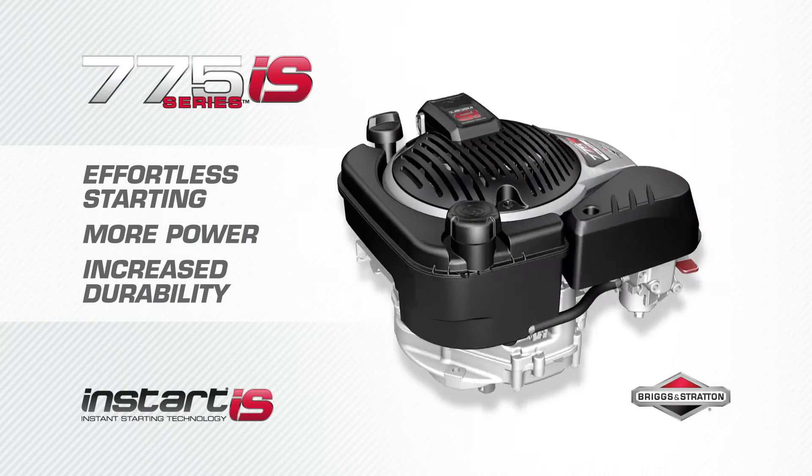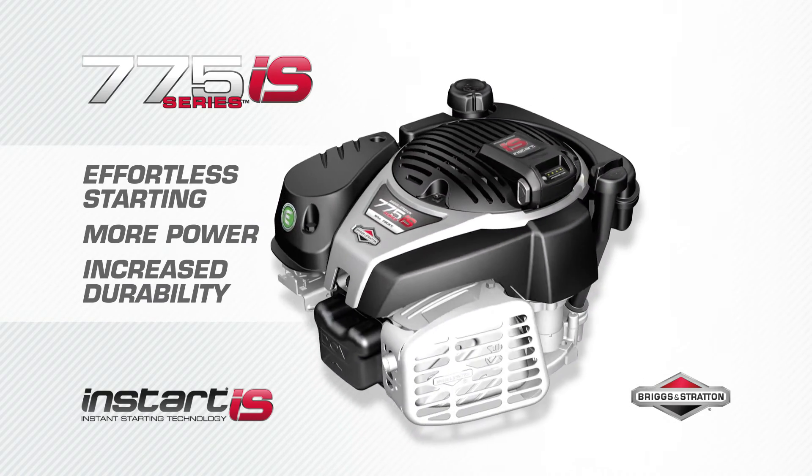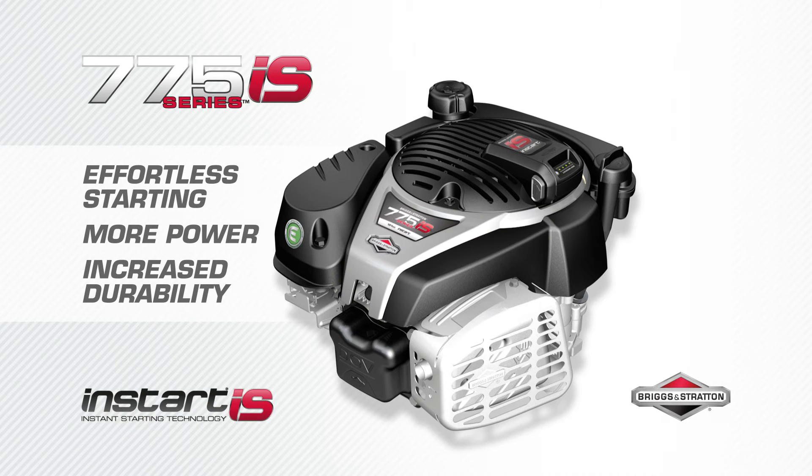It's ingenious. It's innovative. It's INSTART. For effortless engine starting with the 775 IS INSTART engine from Briggs & Stratton. The 775 IS INSTART series engine gives you the power to get it done.